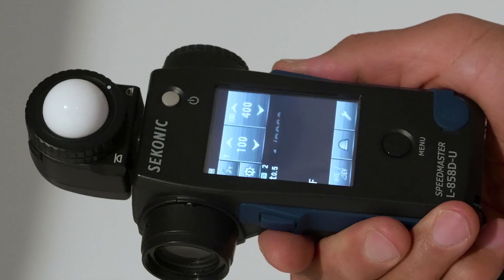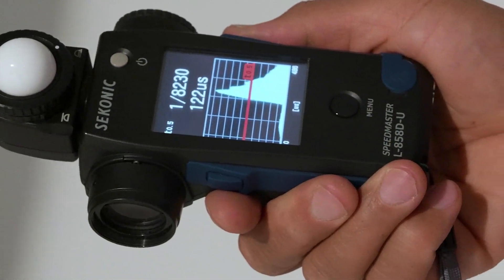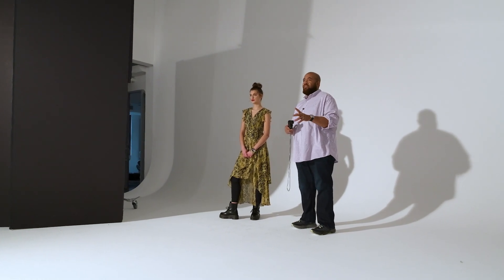A lot of modern day strobes will now tell you what their flash duration is, but you always want to measure it. There are things that could affect it, like the age of the bulb, or if you're using a power pack and extension cable — the extension cable can also shorten your flash duration and lower your power at times.